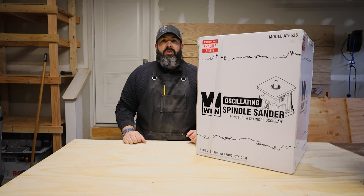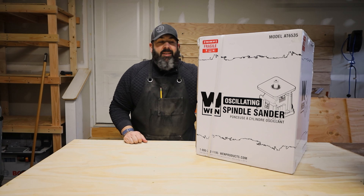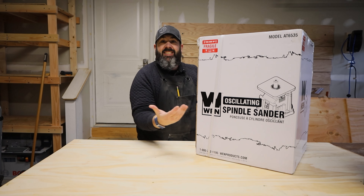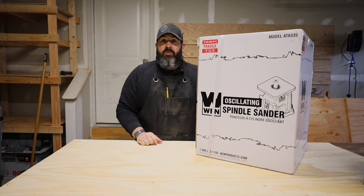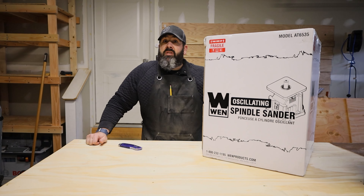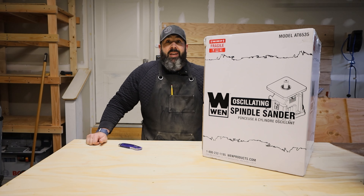Hey, Beard Dad here. Welcome back to the channel, or hey, first time here, welcome. Today I'm gonna do an unboxing of the WEN model AT6535 oscillating spindle sander. This is the first unboxing ever done. If you guys like this video, make sure you hit the subscribe button and also the notifications for when I unbox more stuff and more videos come out. I purchased this from my local Lowe's — it was drop shipped from WEN itself.